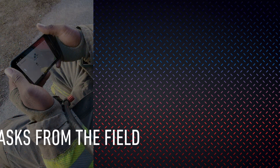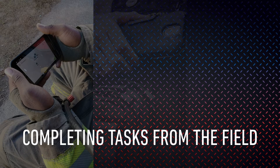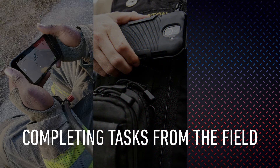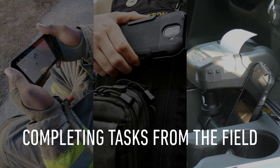Capturing incident data from the field can be done efficiently and accurately using pre-configured form-fill mobile apps that also have built-in voice-to-text capability, and clip-on holsters allow for a secure carrying option. Duraforce Pro 2 supports a complete mobile parking enforcement solution, which includes support for the e-citation application of your choice, plus a mobile thermal printer for creating and tracking tickets.